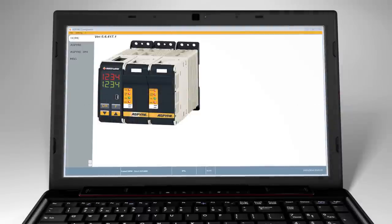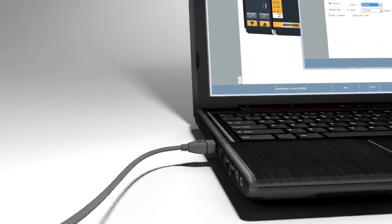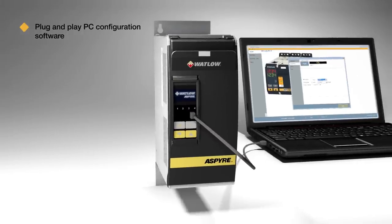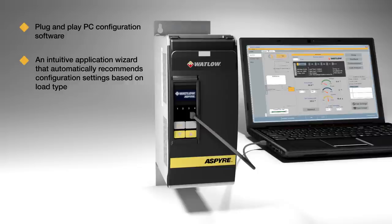Aspire's intelligent design includes an abundance of features to get your system online faster and maintain the thermal process with unrivaled precision, including plug-and-play PC configuration software and an intuitive application wizard that automatically recommends configuration settings based on load type.